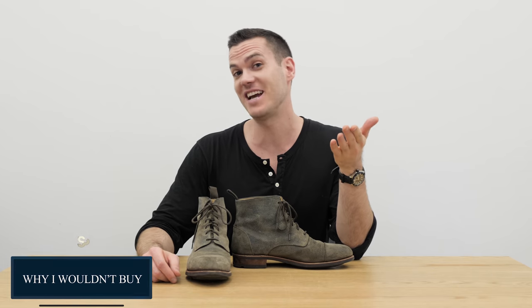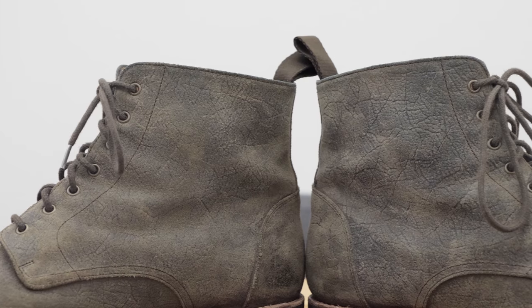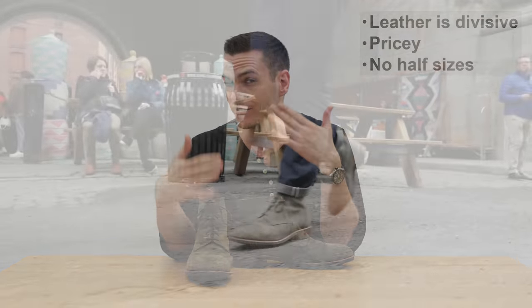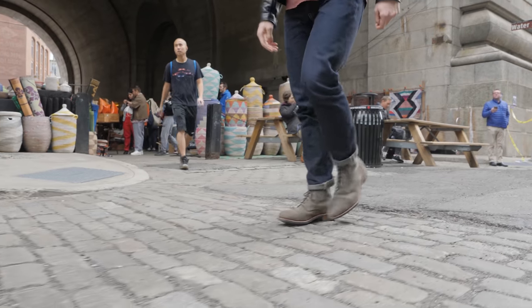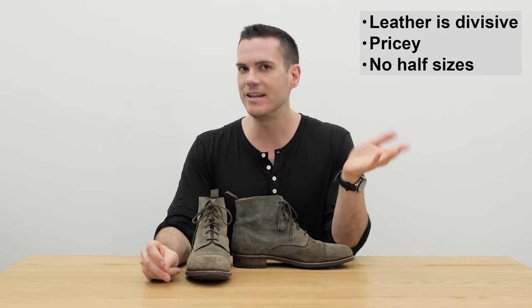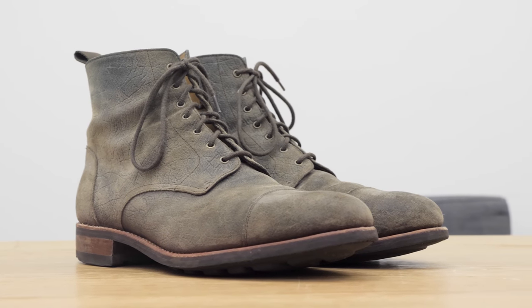The main potential downsides: some people just hate the way the leather looks — that wrinkly suede-like texture looks weird to some. It is hard to dress up. The leather is also a little bit hard to take care of; applying wax can be annoying, and once the wax wears off the shoes become less waterproof, which can be hard to keep track of. It's also pretty pricey at $350 — not crazy expensive for Goodyear welted boots, but keep an eye out for sales under $300.